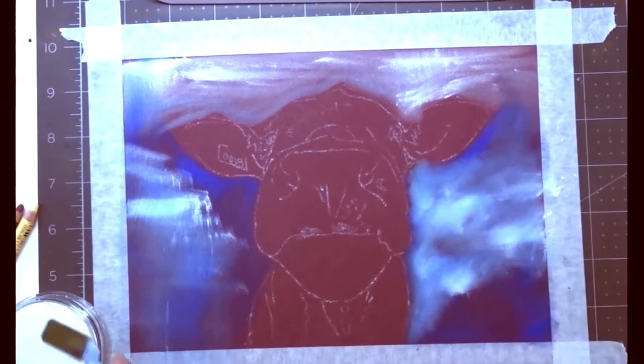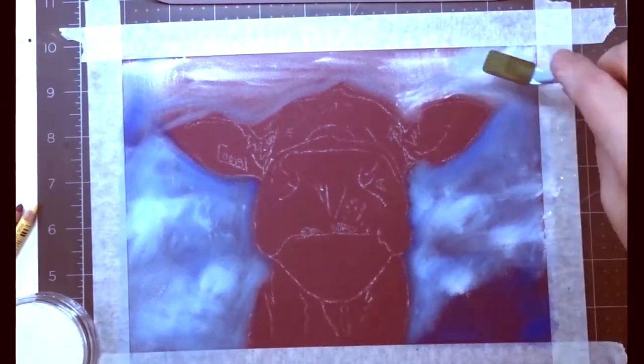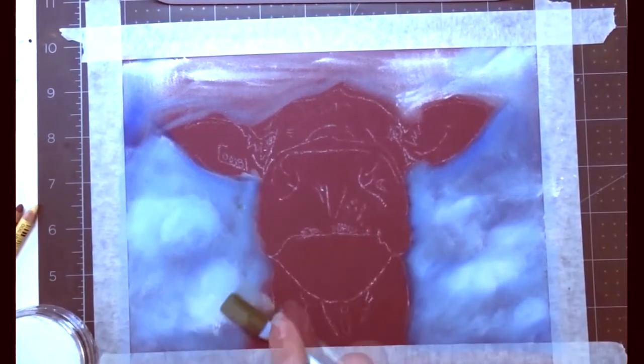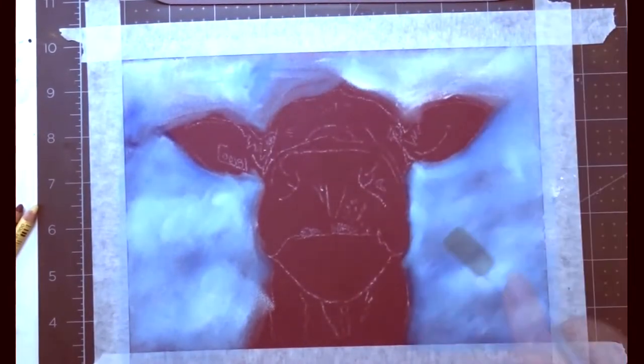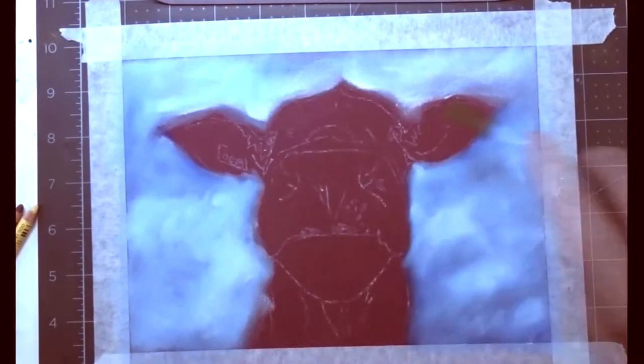Today we're going to be doing this close-up of a cow in pan pastels and Carb Othello pastel pencils, also a little bit of hard pastel. I'm going in with my background using my pan pastels and my soft tool.